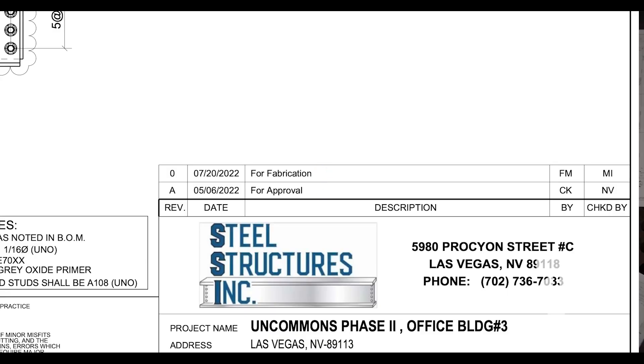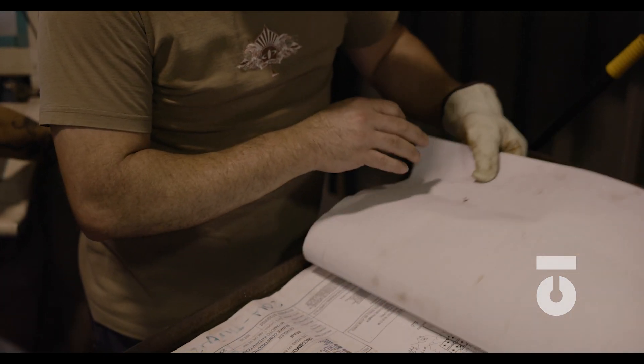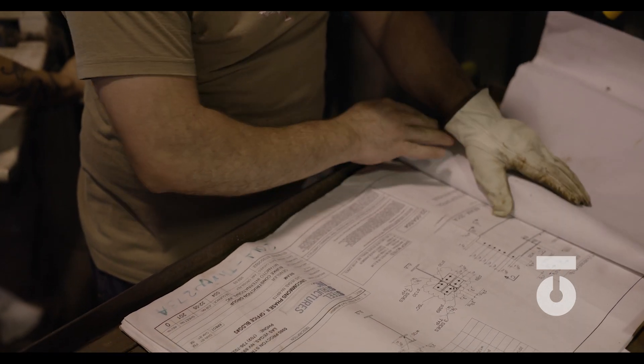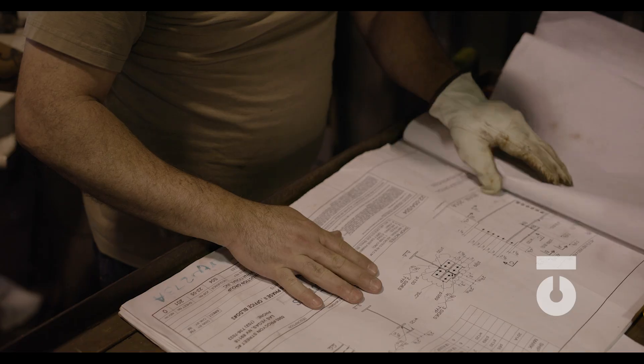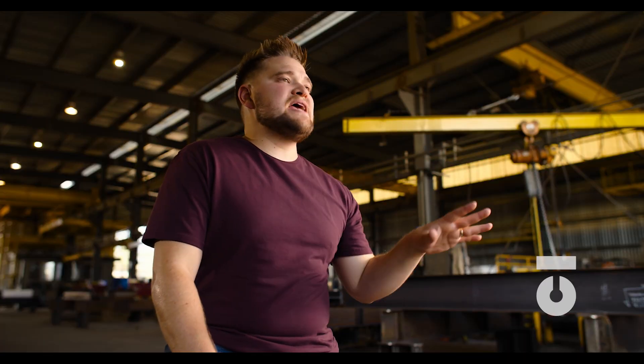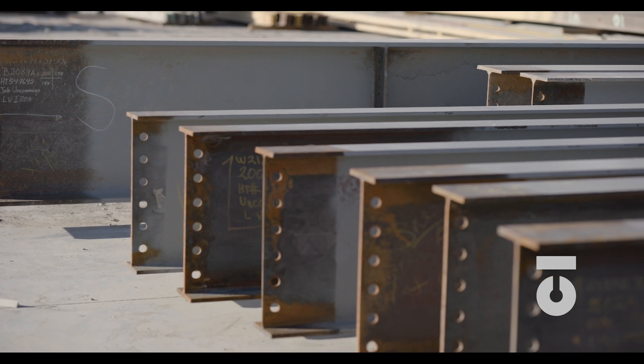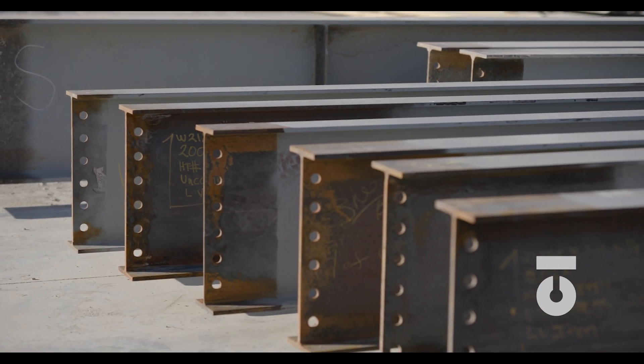Prior to beginning any fabrication, you need to make sure that you have the most current set of drawings that are clearly stamped and approved for fabrication. Let's just get that out of the way right now. This is the foundation for creating our members and parts that will ultimately be welded together to form all our assemblies that make up a structure.